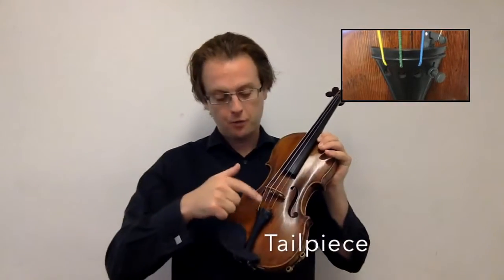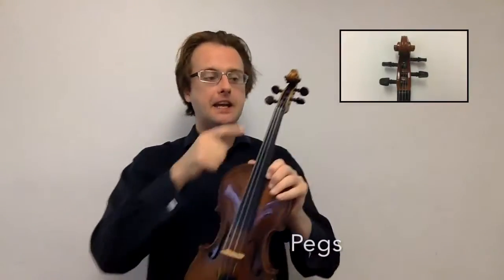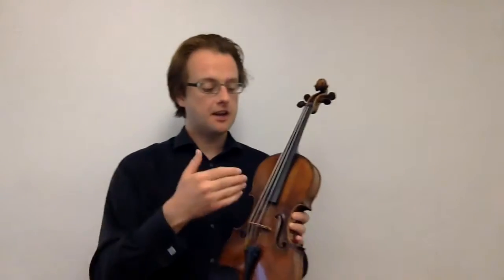These are the strings and they're connected to the violin here on what's called the tailpiece, and here at the pegs. We use the pegs to wind the strings into place and to create tension in the strings themselves. The tightness of the strings affects how they vibrate once we set them in motion, which in turn affects the frequency or the pitch of the sound that each string creates.